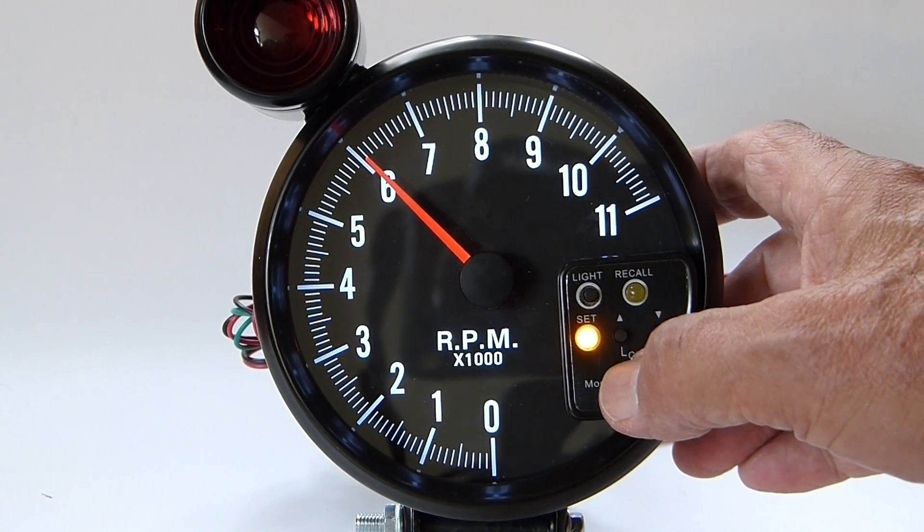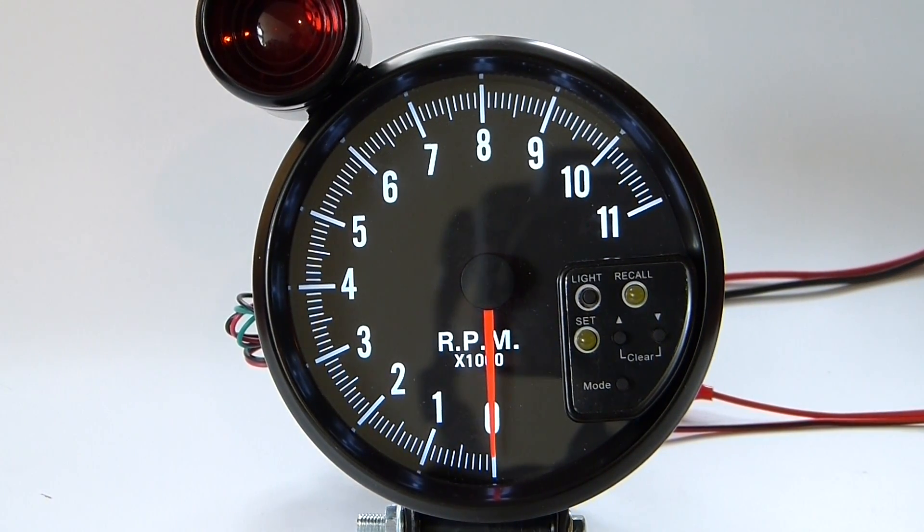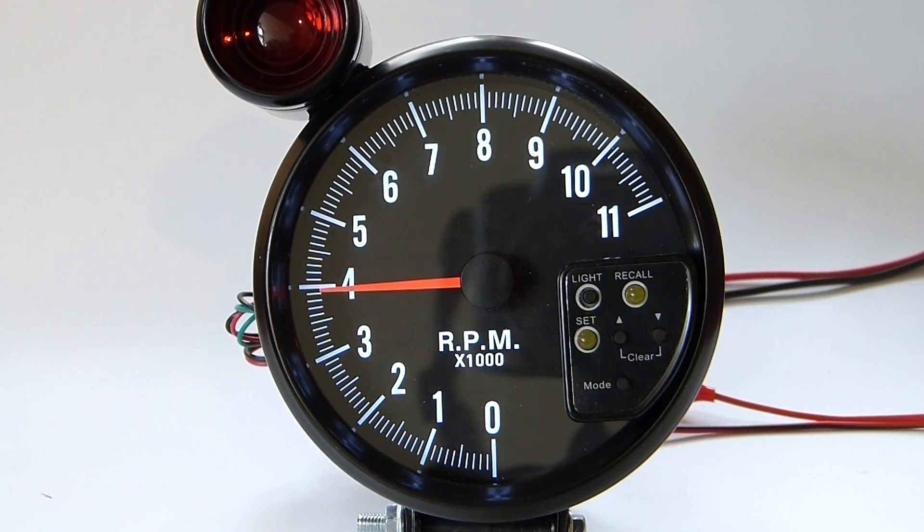Now we'll demonstrate what the tach does when we put in a signal that simulates the engine output signal. All right, we're going to increase the speed.